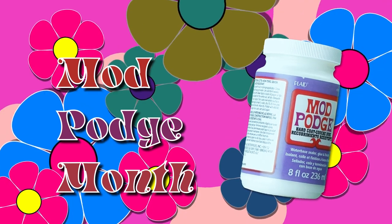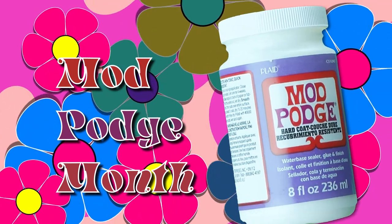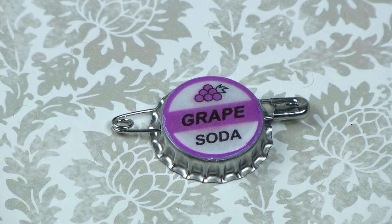Hello and welcome to the last week of Mod Podge Month on Rhian.TV. Today we're going to show you how to make an awesome button inspired by one of my favorite Disney movies, Up.